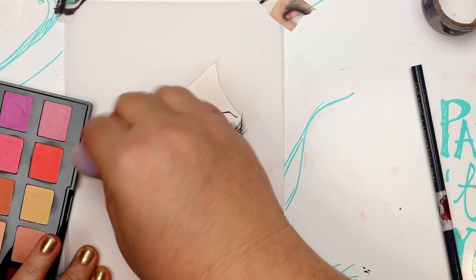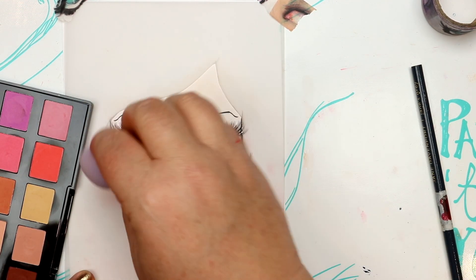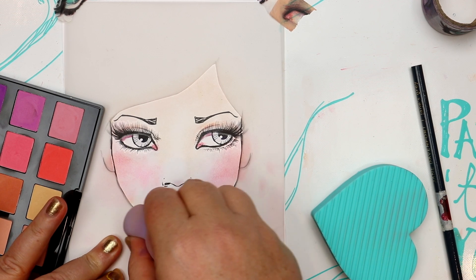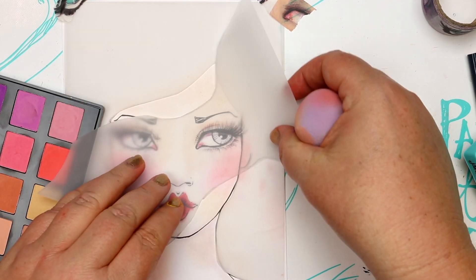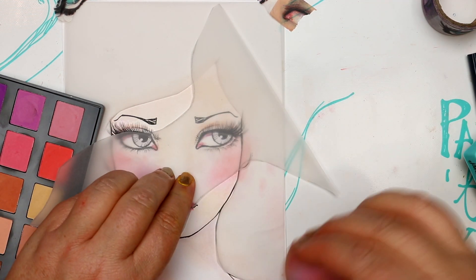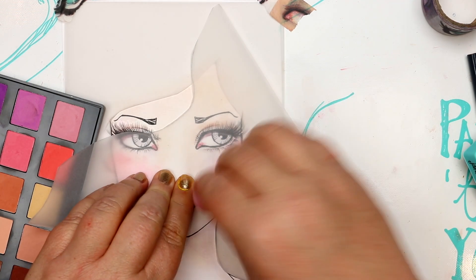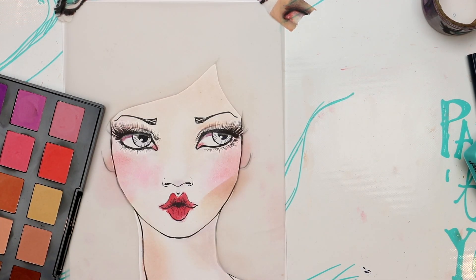Pastel is fairly easy to erase, but when you use the mask you also get a little rim build-up at the edges, which is actually a very nice effect. Try it for yourself to see if you like it and play with it. Something else you can do is custom cut and create your own mask.